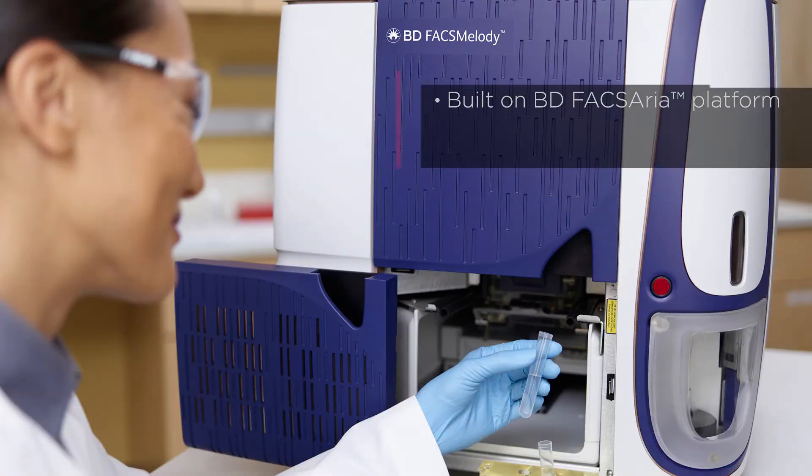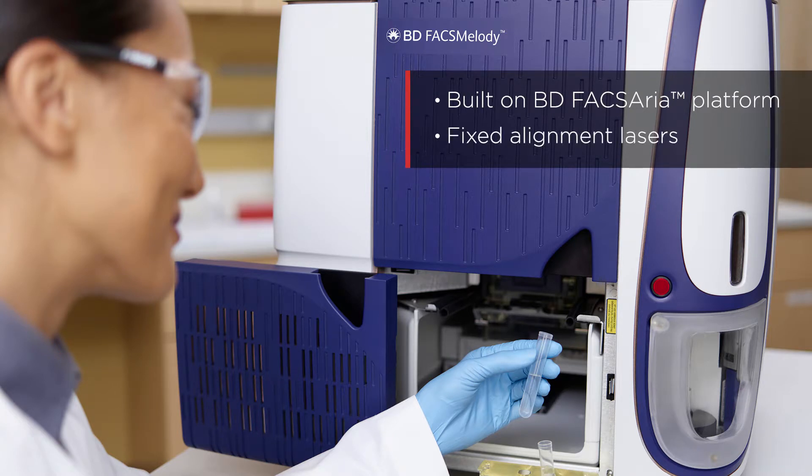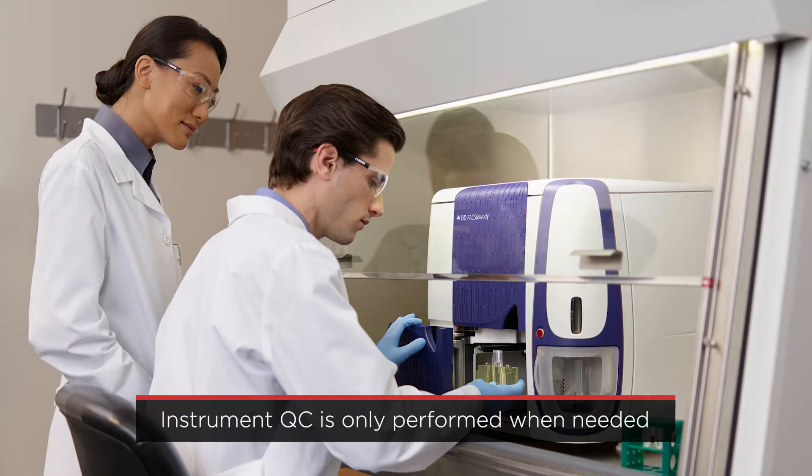The BD FAX Melody is built on the BD FAX ARIA platform of cell sorters and features lasers with fixed alignment, which means there's no lengthy procedure with alignment beads required at startup. Instrument QC is only performed when needed and is not required each time the sorting nozzle is installed.